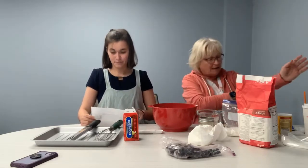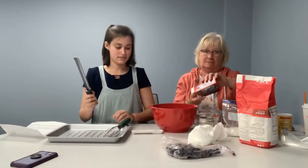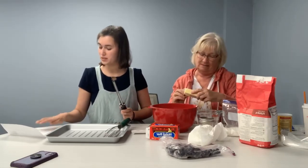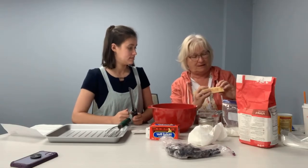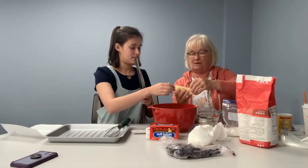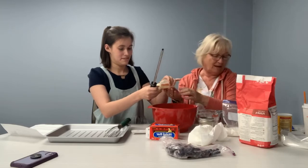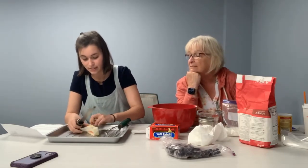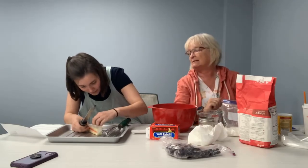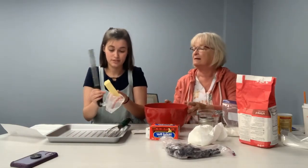And then we need to cut in the butter. Here's the trick, Miss Kay — I use frozen butter, because frozen butter for scones is much better. Butter is one-half cup plus two tablespoons in the full recipe, so we need a fourth cup plus one tablespoon — about five tablespoons total. You can grate it down with a grater. If you do not have a grater, you can cut it very quickly into small pats. It just needs to be made crumbly. There you go — butter.